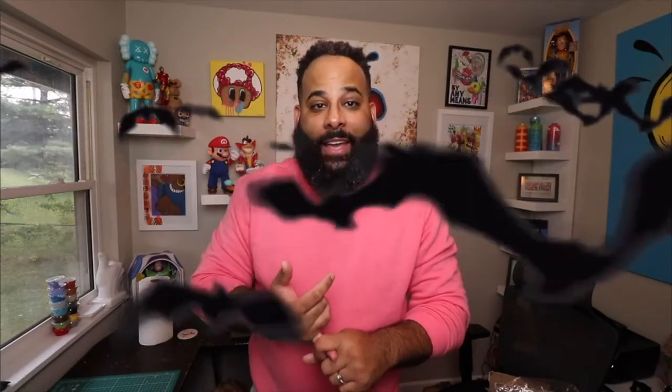Now guys, it's October — my favorite time of the year because you got Halloween, you got fire pits, you got the fall season. I love it. But also guys, it's Breast Cancer Awareness Month. So what I did to support that, I drew up a design to be turned into stickers. So let me stop all this talking and show you all.